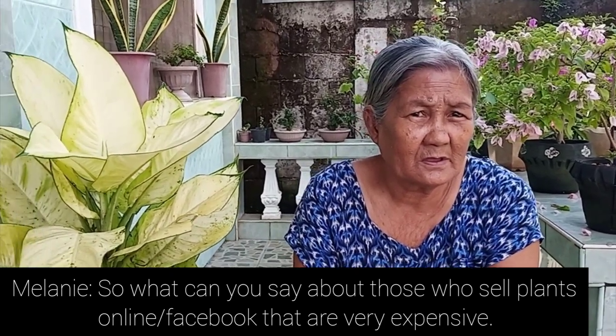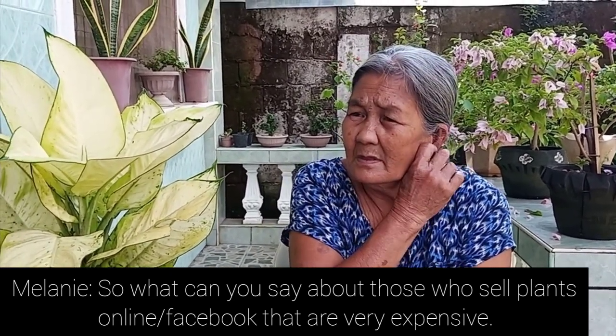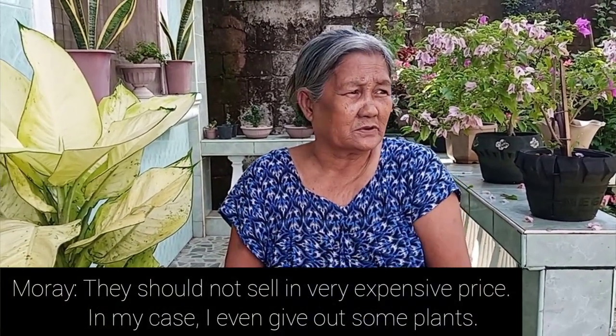I also asked her what she thinks about people selling plants on Facebook online for very high prices. She commented that people have made plants very expensive, but that it's just how people have turned it into a business.